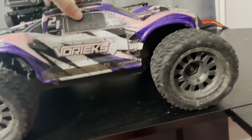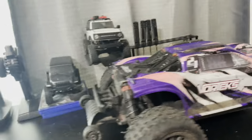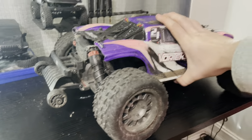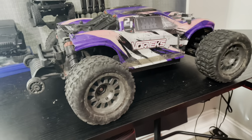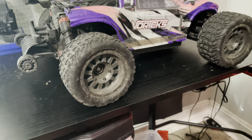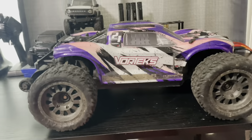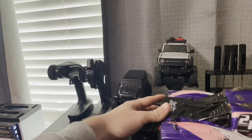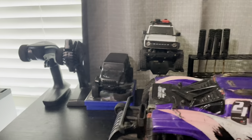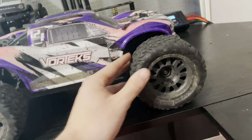Up next we got the Arma Vortex 3s — does about 50 miles an hour, it's a good little truck. As you can see I am missing the wing. This thing has blown my mind — it can do backflips, it can do wheelies all day if you want. This thing is a beast. The only problems I've had with it is clearly this wing on the body, which was not supported that good, so I just cut everything and cleaned it up a little bit. It looks fine without a wing.